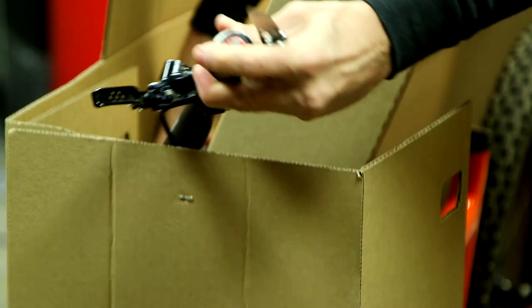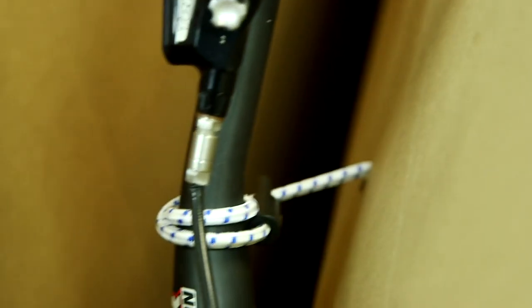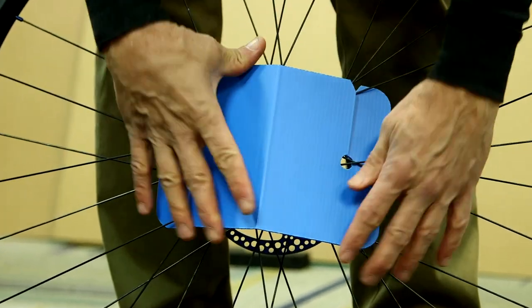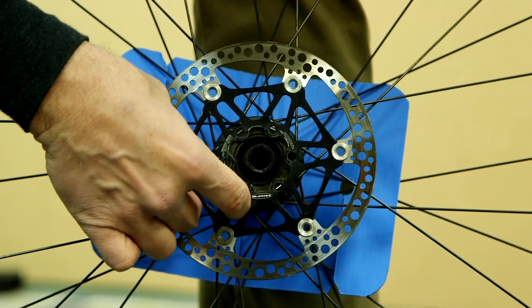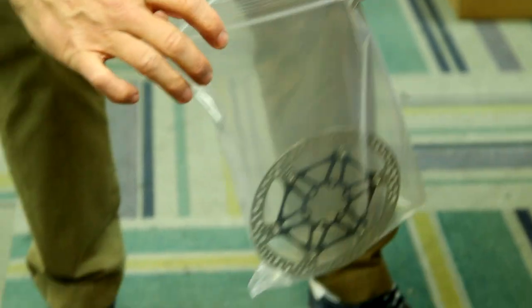Using the bungees, secure the handlebar and the seat to the back side of the interior divider. If you did not remove your seat, adjust it so that it's at the top of the bike box. The hub protectors are secured by the spokes of the wheel. If you have disc brakes, you may remove the rotor before adding the hub protector. Use the parts bag for the rotor and tape it to the bottom of the bike box tray.